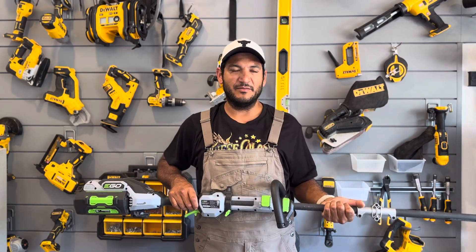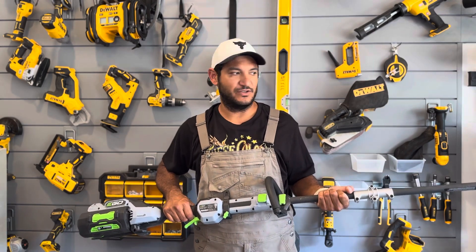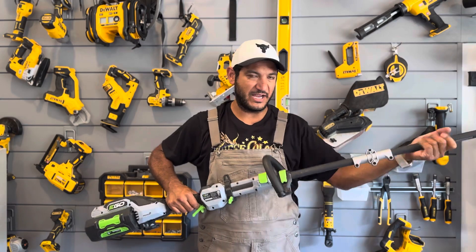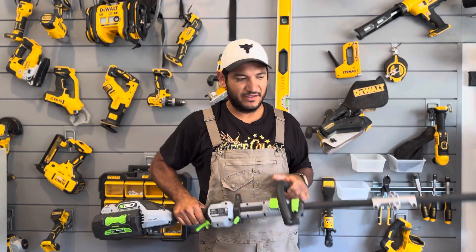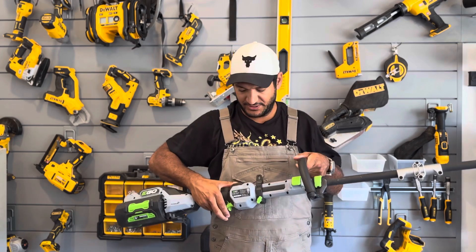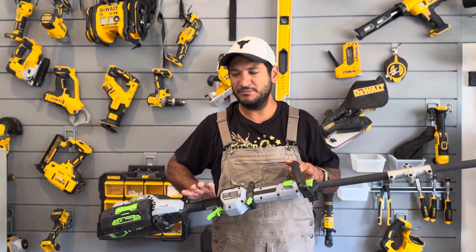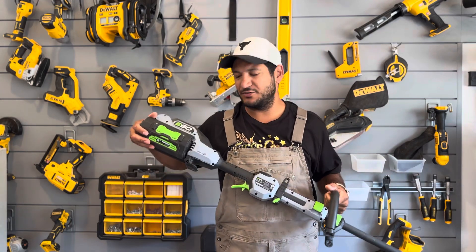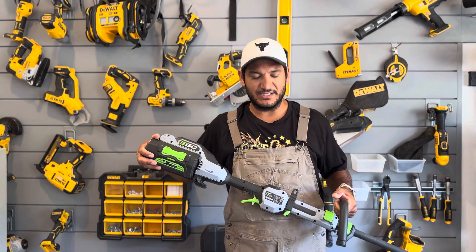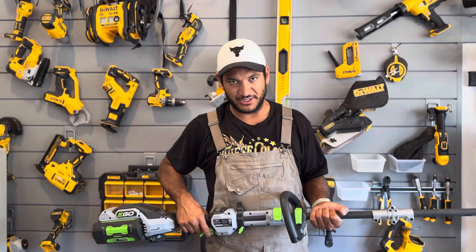I needed it to be convenient and easy to use. For me, the hooks on this were the carbon fiber shaft, which would keep it light but still full size, and the electricity — no fire-up, no gas, nothing. As long as this battery's charged, you're good to go. For that, it absolutely crushes. It requires no setup, and it is reasonably light.